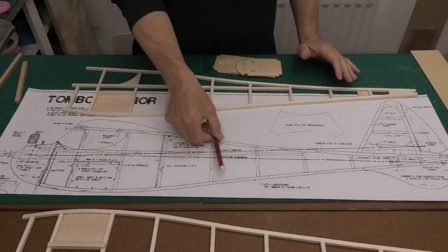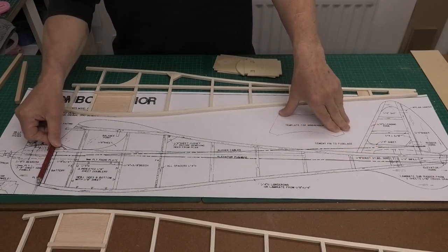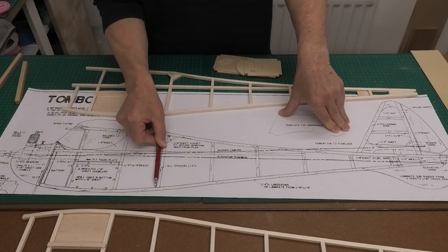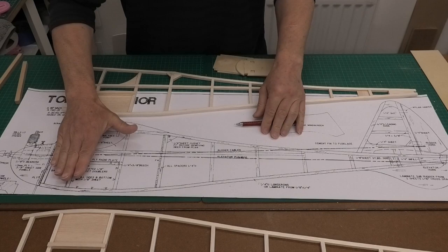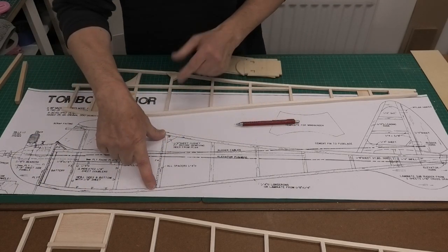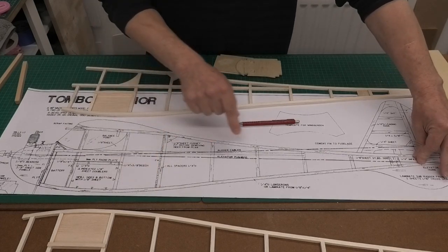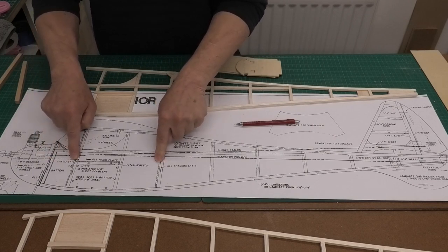Looking at the plans, we can see there are three crossformers: F1, F3, and F4. These three formers are all the same width, so they hold the fuselage sides parallel at this point. From F4 down to the tail, the tail pulls in and gets gradually narrower, and we have cross spars that do that. But at the moment we're just thinking about these three formers.